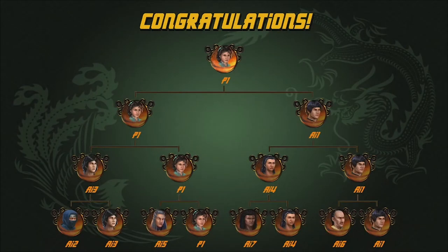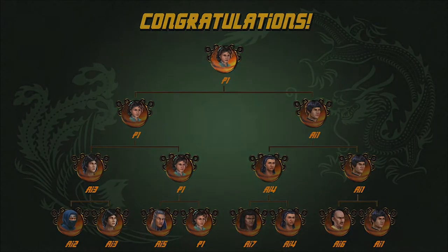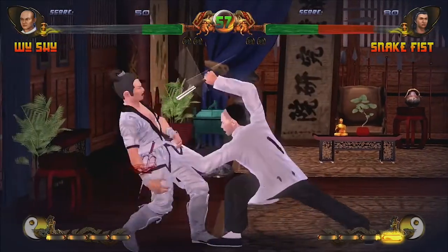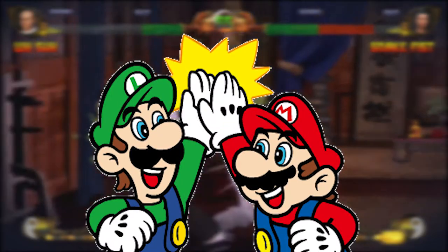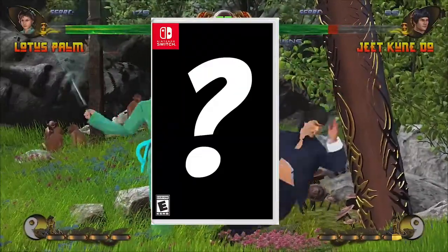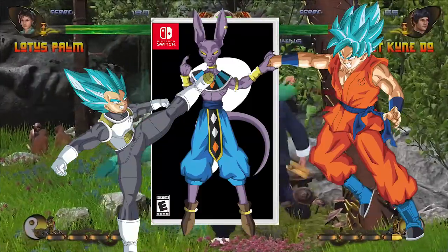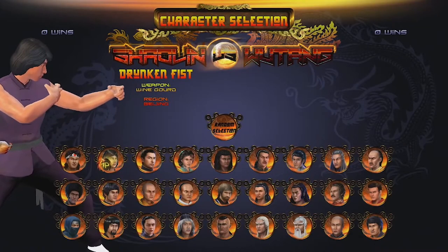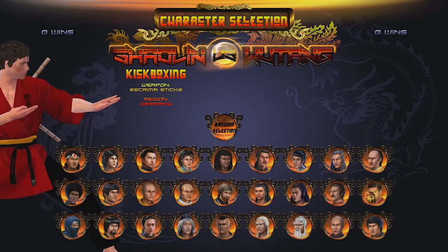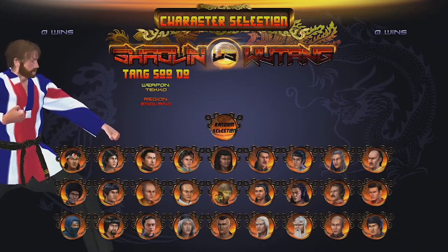I even beat tournament mode with Lotus Palm Lady using the same tactics on hard. So if you don't have anyone to play with, I don't think I can recommend this game for you. But if you do, then this game is kind of a treat. Because what other game can you think of that lets you pair legendary fighters against each other — like Jackie Chan, Jet Li, Bruce Lee, Jean-Claude Van Damme, and Chuck freaking Norris, to name a few?